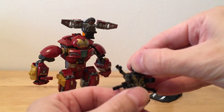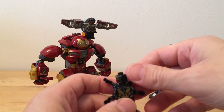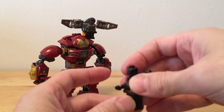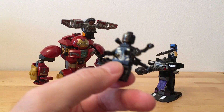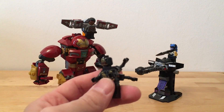We built it yesterday afternoon - you can see some pics on my Instagram, link is down below. It doesn't take that long to build, maybe an hour and a half or so, maybe a little longer. It was not like the Voltron - the Voltron took a long time. This is like a 375-piece set, so there you go.